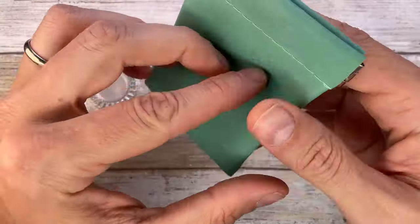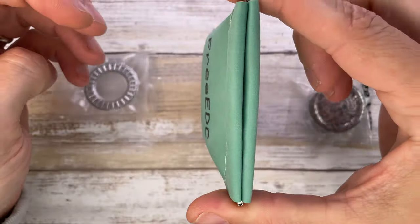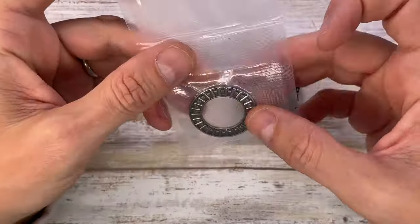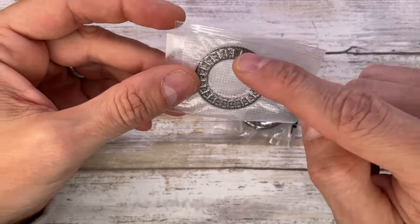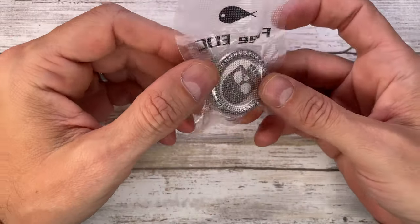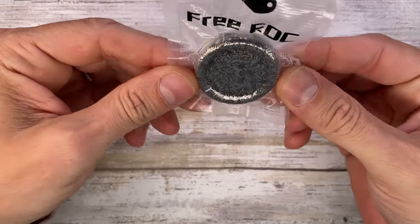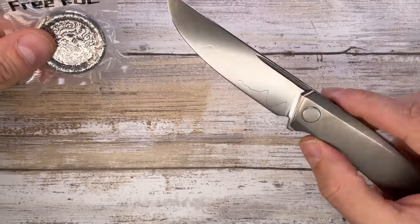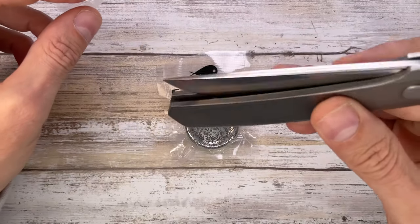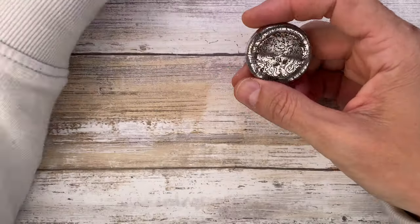Inside this very nice pouch — it has a nice feel to it — Free EDC right here. There's some springy action going on on top so you can carry the coin safely, and they're also nice enough to give you a spare set of roller bearings if you happen to use and wear this guy out a lot. It comes in a Free EDC vacuum-sealed pouch and we'll use this beautiful knife to open it up.